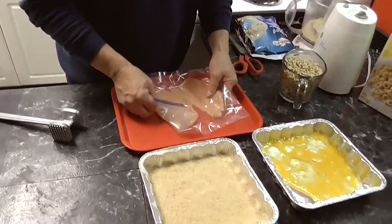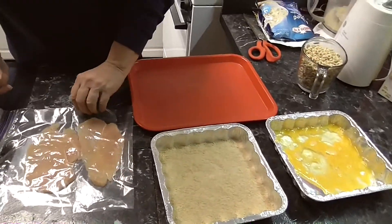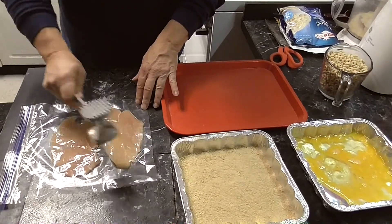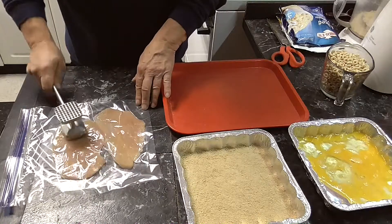I have two chicken cutlets. They were a little thick so I started pounding them — I put each one in a ziplock bag, seal it up, and use these little tenderizers to thin them out. It'll cook faster and taste better.